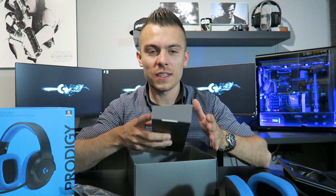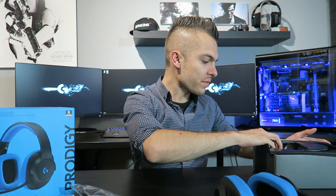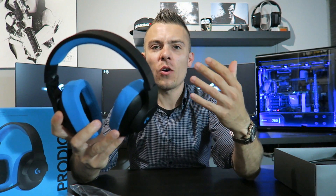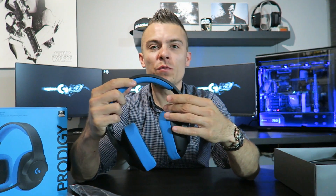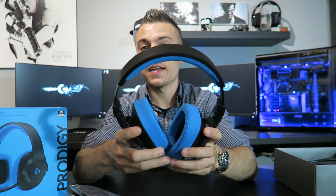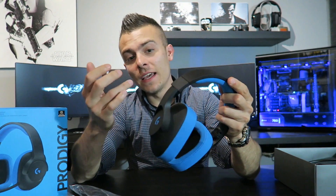Every time I open a new Logitech peripheral it surprises me with the design, the build quality, and all the new features. This one reminds me of the G433 just by design — it has everything the same. The ear cups pull out very easily, the cups flip like on the older Logitech headsets, and the fabric looks the same as the G433.